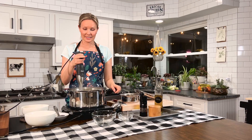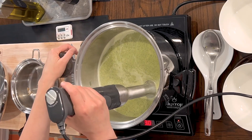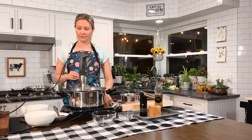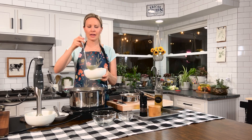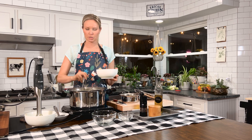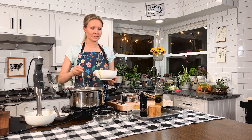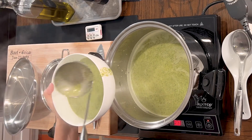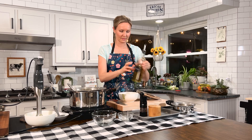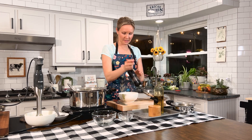Everything is nice and blended — you can see it's super thick and creamy. Now you're ready to serve. Take your big ladle and spoon it up. It's okay if there are a few chunks; that just makes a little something extra. You can add a drizzle of olive oil and a little bit of cracked pepper on top for presentation.